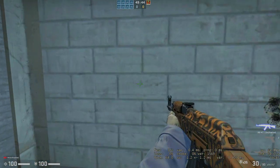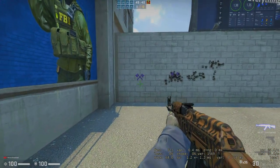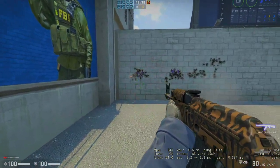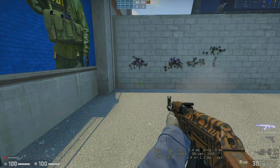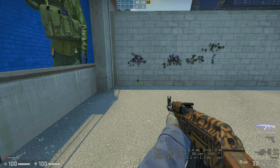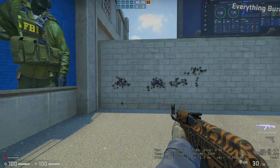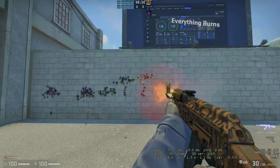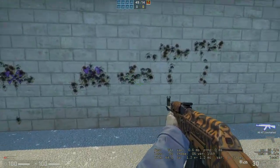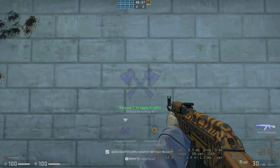Over here I'm going to spray another decal. Now look at where I finish my aim — I'm looking down, down. Now to everybody else that looks at you and you've killed like three people in a row, they're going to see you're looking down and they're going to think you're hacking. Why are you looking down? See, that's a T-formation — natural cluster, cluster, cluster.